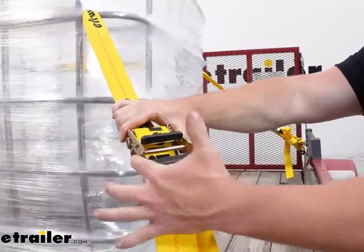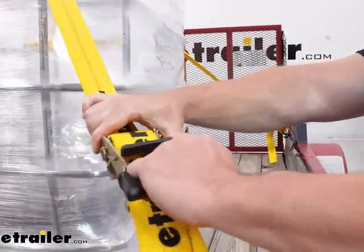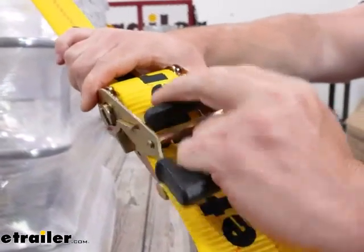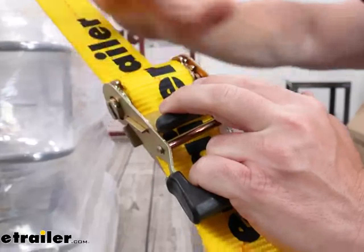I like the way the handle is set up. It's got a coating here so I'm not just grabbing sharp metal — I actually have a good grip. My whole hand can fit in here, which helps to get that extra one or two turns on there to make sure the cargo is secure.